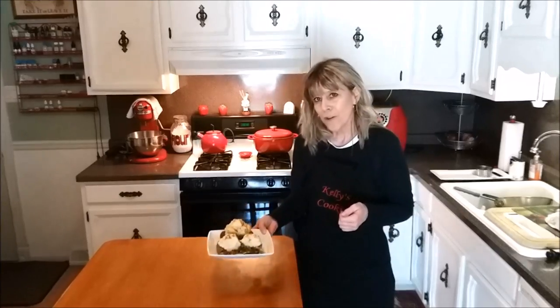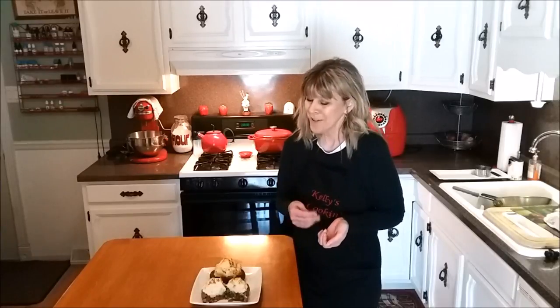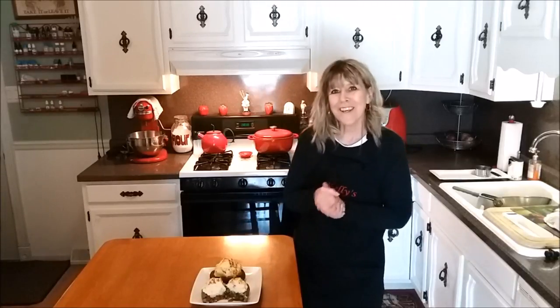There you go — shepherd's pie potato skins, something a little different, a nice way to change things up from time to time. Also, St. Patrick's Day is coming up! If you liked this video please give me a thumbs up, and if you haven't subscribed yet please consider doing so. If you do give this a try, please come back and let me know how you liked it. Thank you so much for watching and I will see you soon!